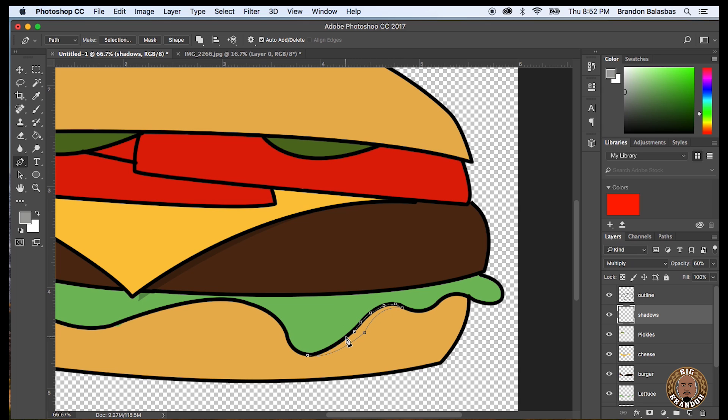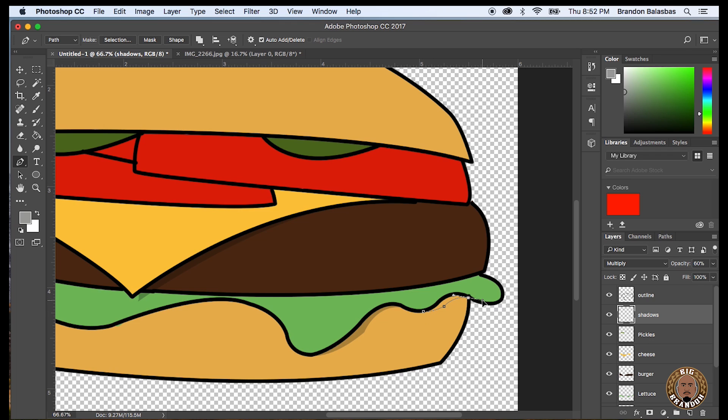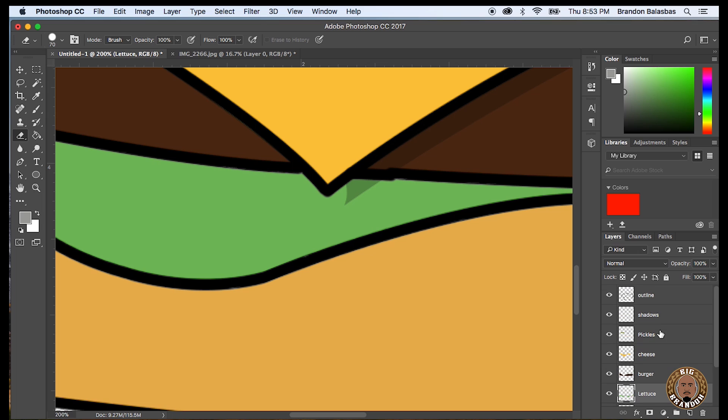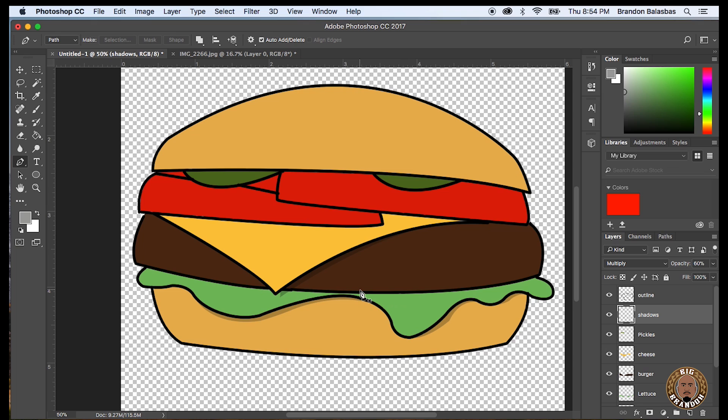Now I'm drawing some shadows underneath the lettuce and I'm just using the outline as kind of like a guide on where I want the lines to go and how to connect my anchors. There's a little bit of green over on top of the bun, so I just erased it — I made sure I was on the lettuce layer, then erased it, then went back to the shadows layer. So you've got to make sure that you go back and click on whatever layer you want to work on. Now you see me just outlining and drawing in the shadows, and it's kind of giving the burger a little bit more depth and character — it's not looking so flat anymore.